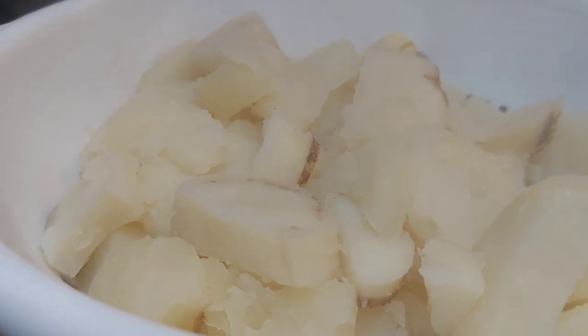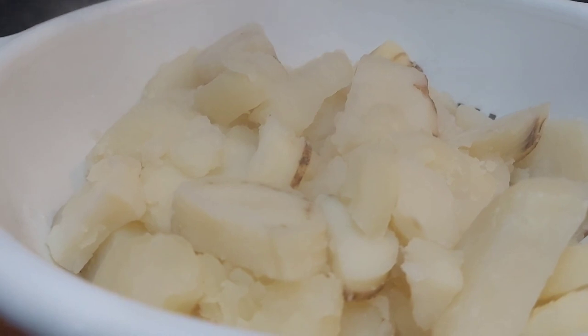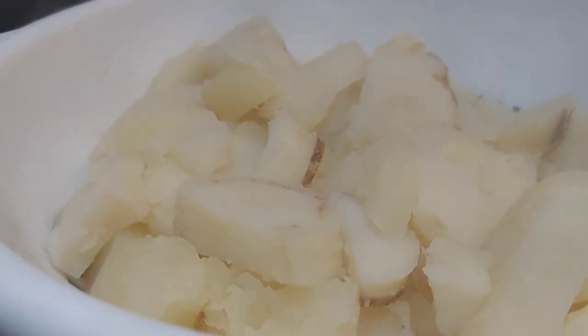Now we've got our potatoes cooked in the strainer. Going to get ready to mash them up. Here we go.